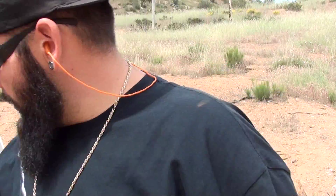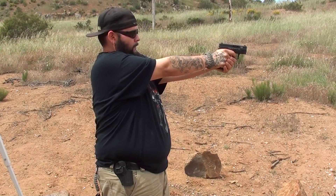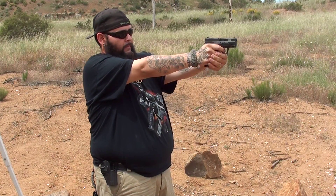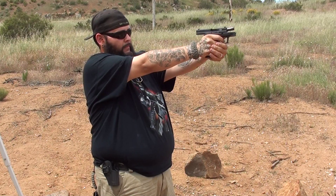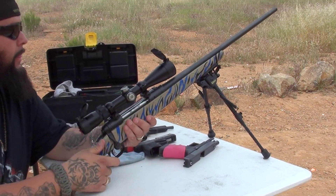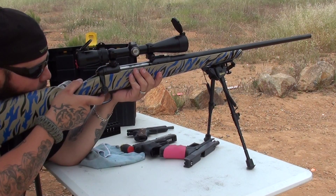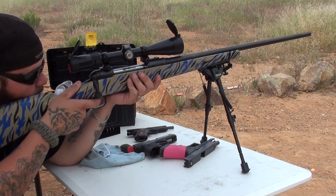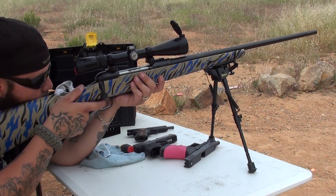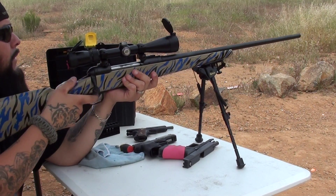Eyes and ears, we're shooting the Springfield XD compact 9mm, my concealed carry, and the Savage Trophy Hunter XP 30-06. Nice-looking toy.